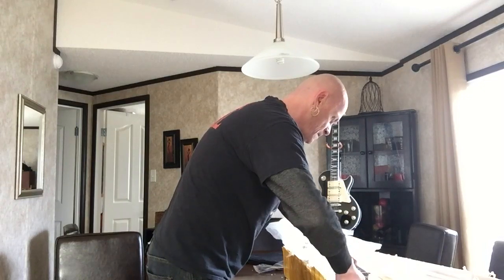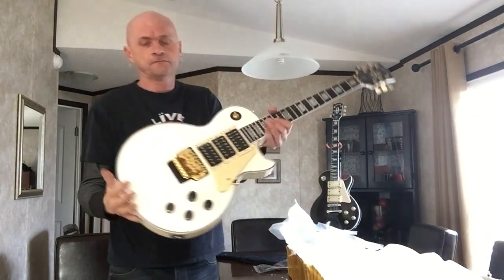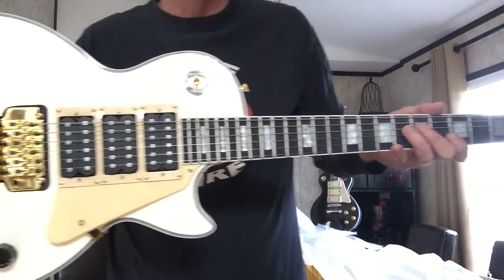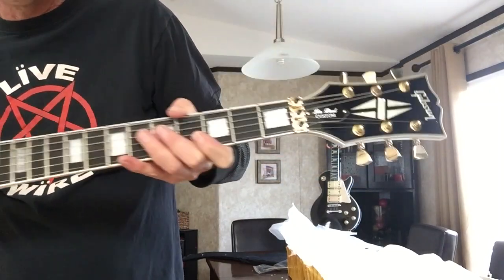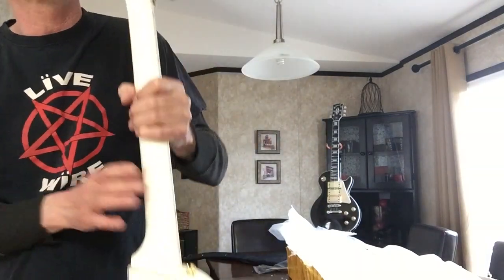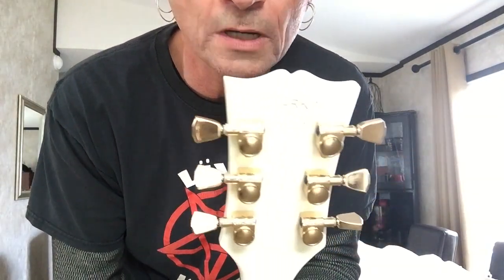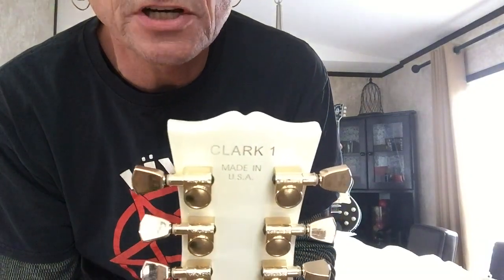Holy cow — this is beautiful, wow! As mentioned, that's gonna focus on there — Steve Clark. And the serial number... it's kind of hard to see there, but it says Clark One. And of course it says 'Made in USA' on there, but again, this guitar is from China.